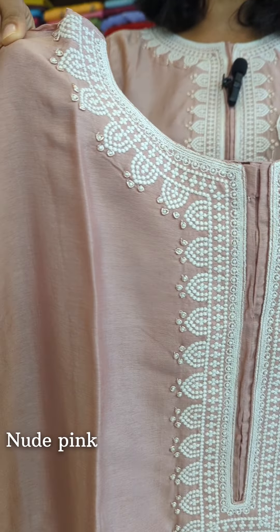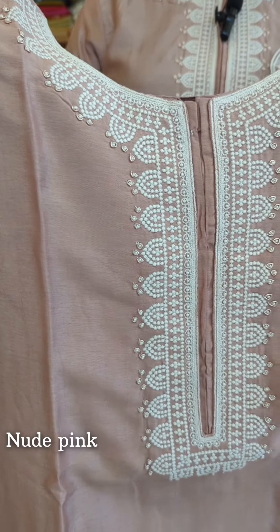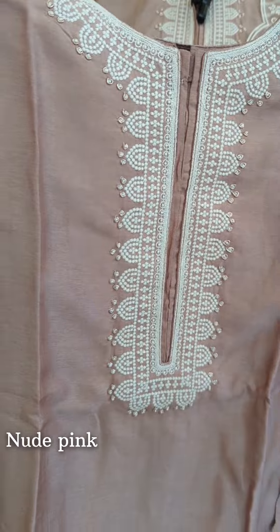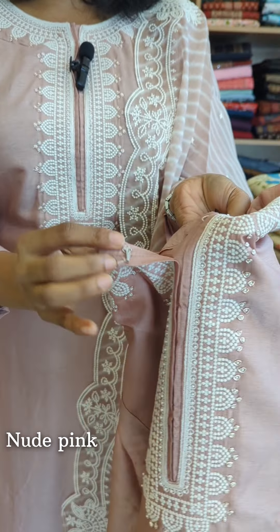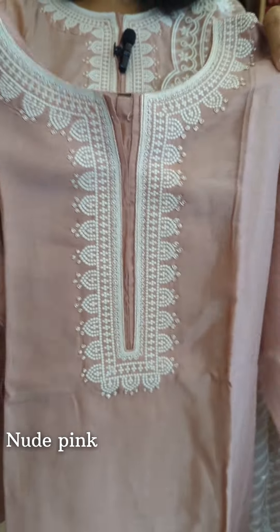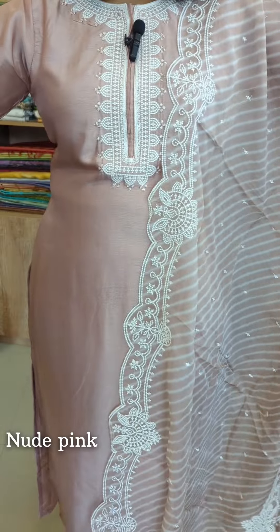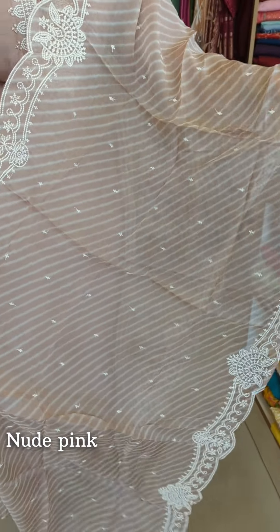We have rose gold, zardosi, pearls, and handwork. We have machine thread work as well. We have a yarn line and a nice design.